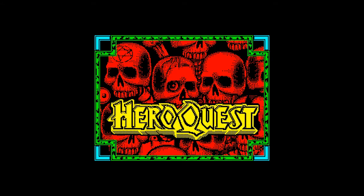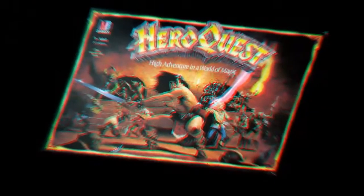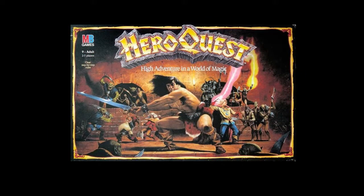Hero Quest was originally a fantasy adventure board game released by Milton Bradley in conjunction with Games Workshop in 1989. The game system developed for Hero Quest was that of a basic role-playing game that allowed a games master, commonly known as a dungeon master, to create dungeons for the other players to explore and cooperate together.